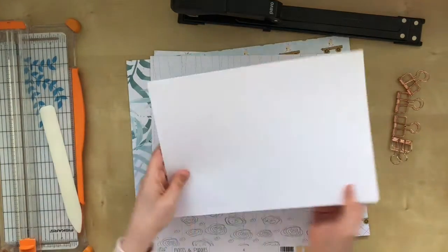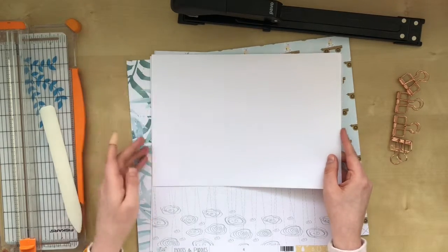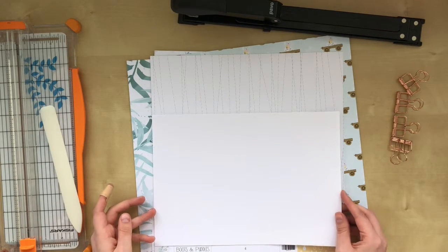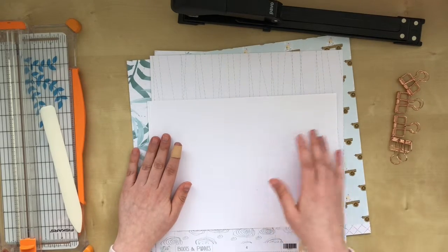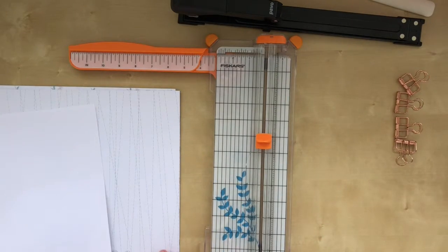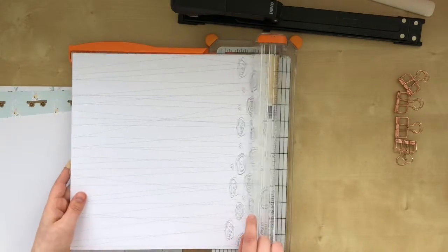What I first do is make them the same size on this side, just to make sure that the height is good. Then I'll fold them all and stitch them together, and only at the end I will trim everything down. I like to measure out the papers one by one, just because my paper trimmer can't actually go through four papers at the same time.